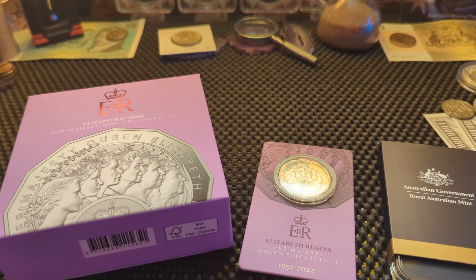G'day and welcome to Heads or Tails Down Under Coins. In this video we're going to be looking at the newest Australian 50 cent coin. Elizabeth Regina — Her Majesty Queen Elizabeth the Second. Newest coins with a silver coin.